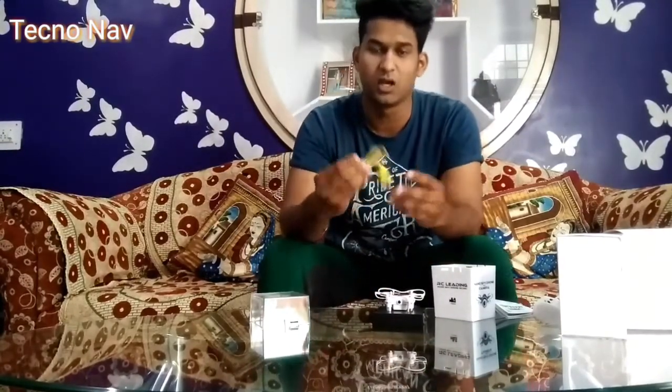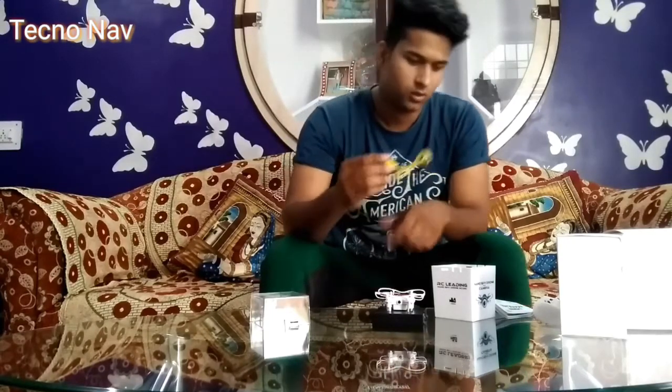The last but not least item inside this box is a USB charging cable — you'll need an adapter as well. We also have an extra set of propellers, which are very important. In case you accidentally break your propellers, you can install the extra set and start flying again.